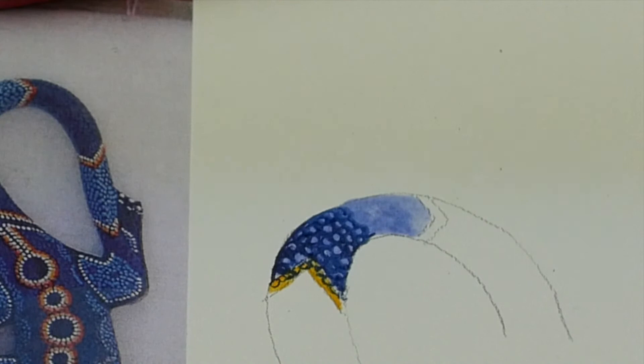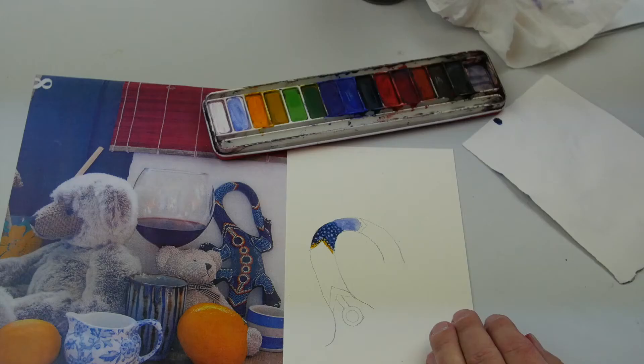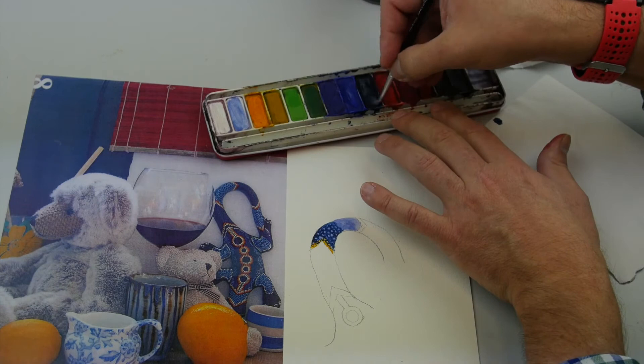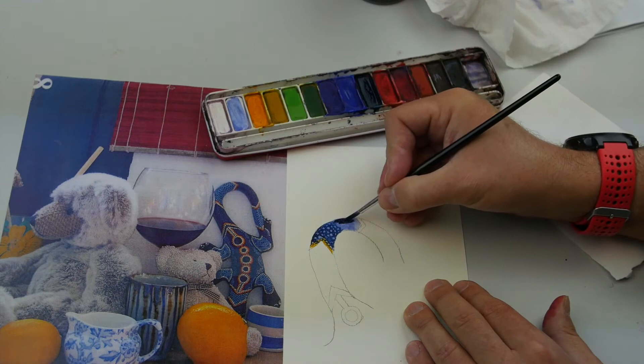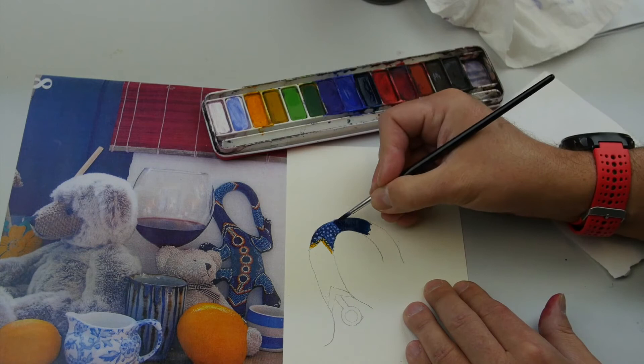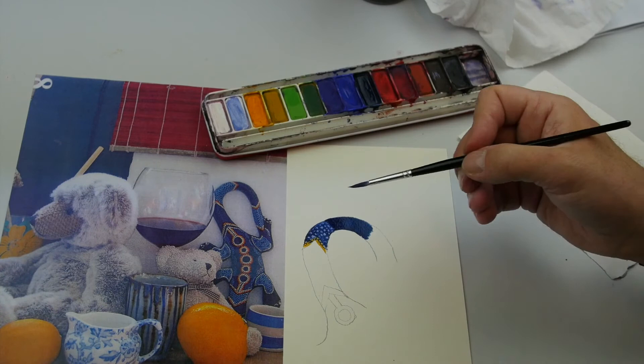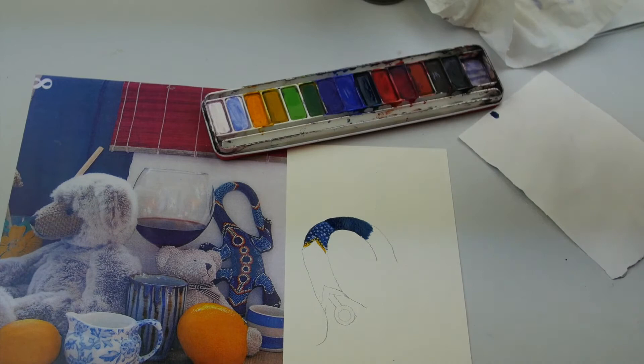The other way to do it: look at this area here. I've painted this all very dark to start off with. When we leave that to dry, you know that if you try to paint some white watercolour on top, it's not going to work. That's not going to be successful.